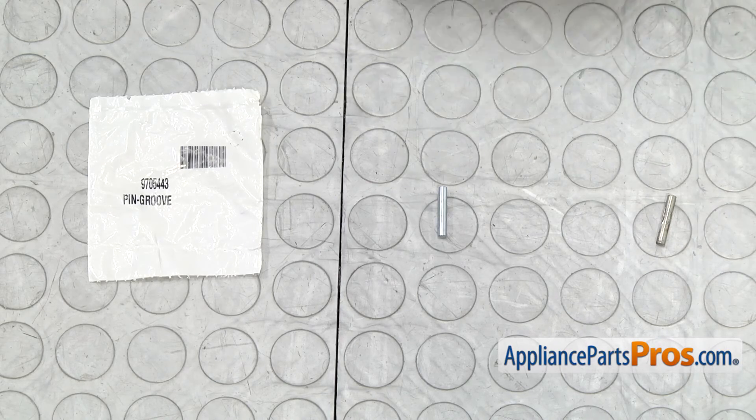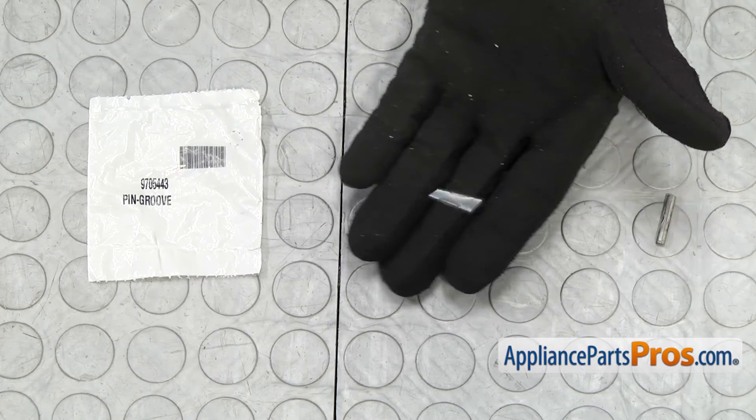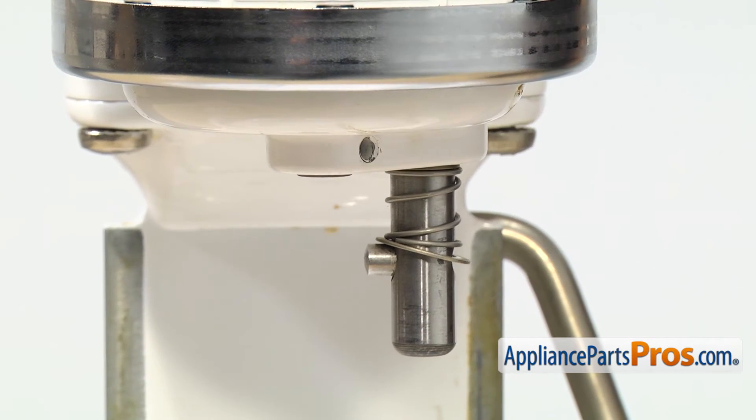Here's the old groove pin next to the new one. If you don't have one yet, you can get it at AppliancePartsPros.com. Before you put the new groove pin in, you want to run the punch through the opening to make sure that the shaft didn't settle and that it's still lined up so the groove pin will go through.